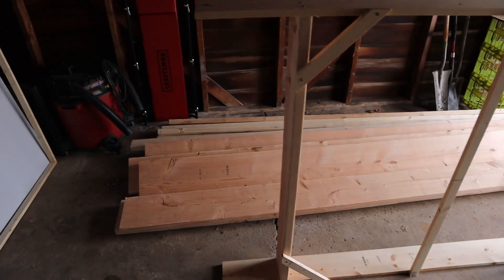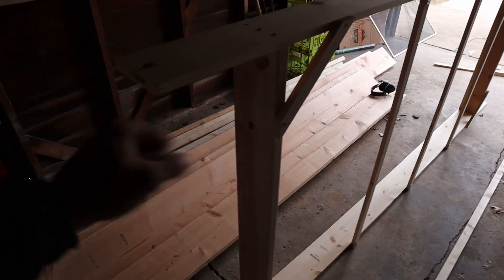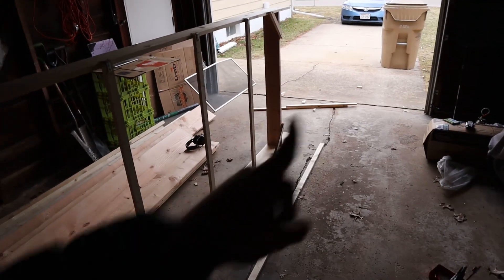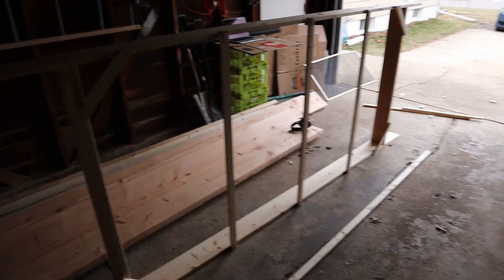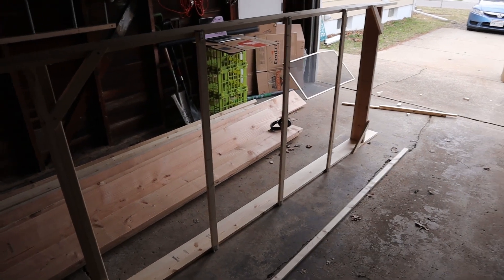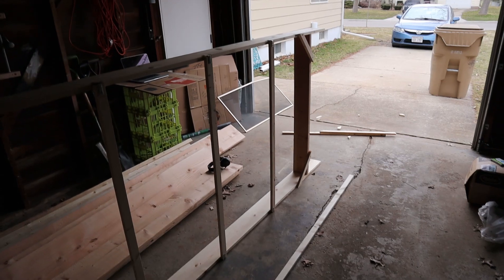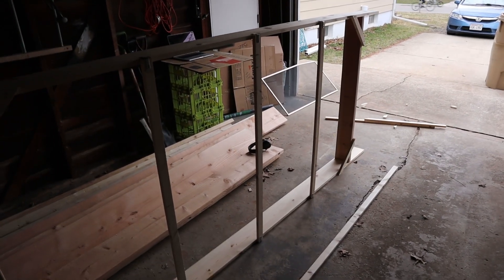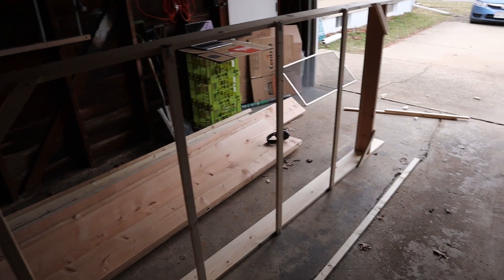The bottom of the collector will sit off the ground. One of the other builders mounted wheels so he could wheel it around and put a handle at the top — that might be something to consider. Anyway, this is just the wood frame of the collector, and if I could do anything differently, I might consider buying a four-by-eight sheet of plywood or OSB since it might be a little less labor-intensive.